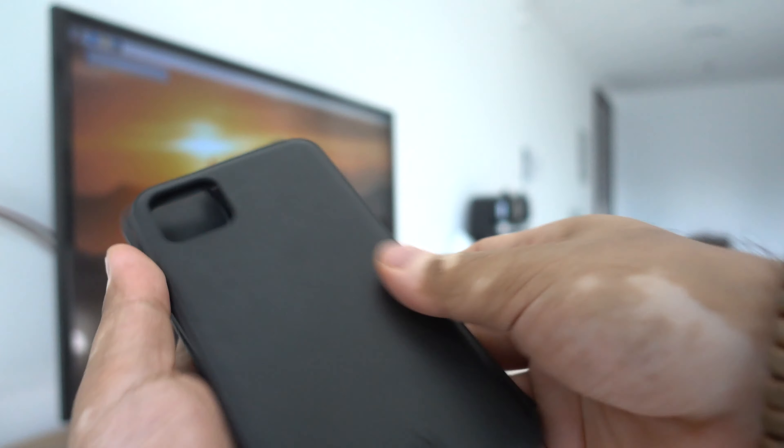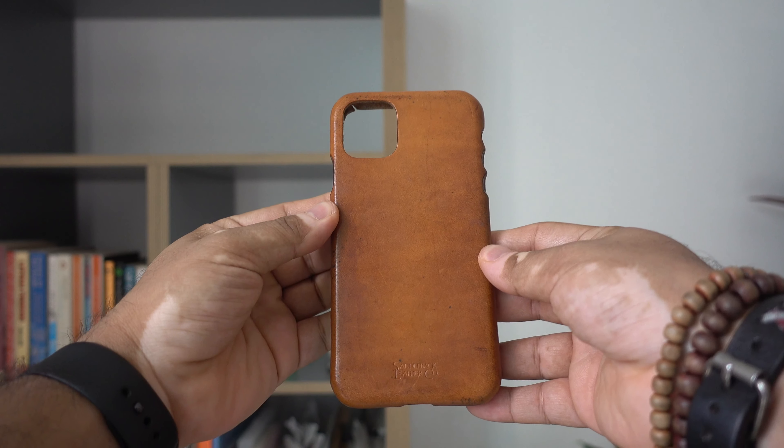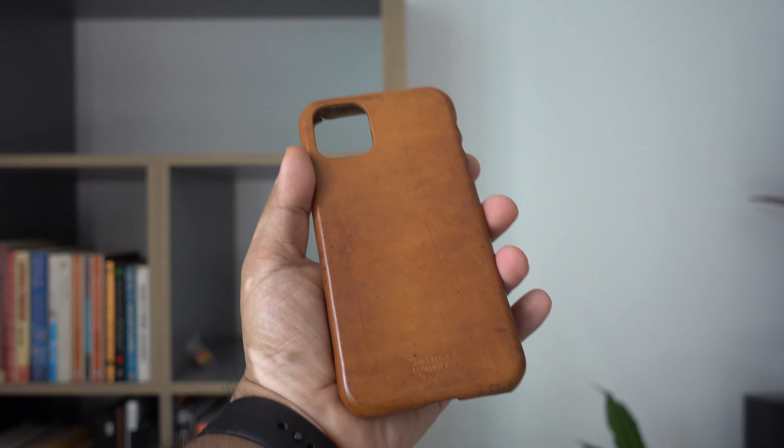Another feature common to both Moshi cases is that they both support wireless charging. The Saddleback case is the most unique one — made from a single piece of full-grain leather. This is not vegan, by the way. No plastic or any other material has been used to produce this. As a handmade case, you will find a lot of imperfections.